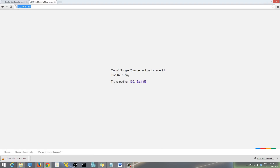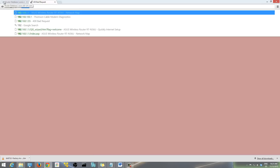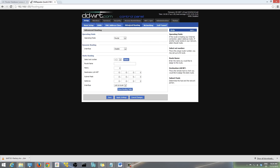It may take a moment to come back up. Once it's working, go back to Setup and then go to Advanced Routing. In Advanced Routing, make sure the operating mode is set to 'Router' — by default it may be set to 'Gateway', so change that to 'Router'. Then hit Save.